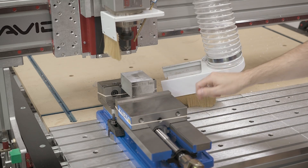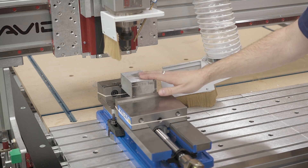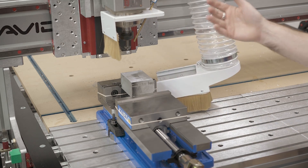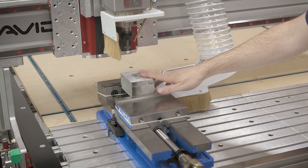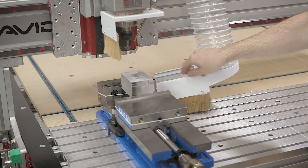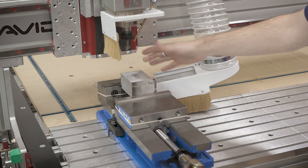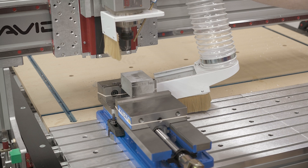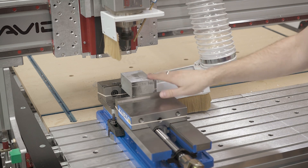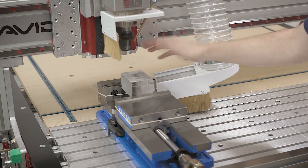I've got a block of aluminum mounted in here, and the first cut is just going to be facing this off. I am going to be using the dust boot because this just produces an unholy amount of chips — it will go 10 to 15 feet in radius all around the mill. I've also got the fog buster hooked up running a little bit of compressed air and a little bit of isopropyl alcohol, which is exactly what Datron uses. I'll put the feeds and speeds at the bottom of the video.